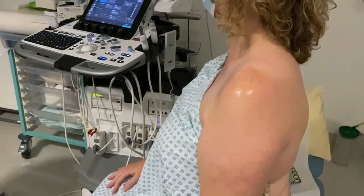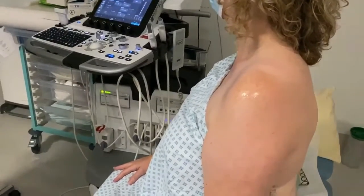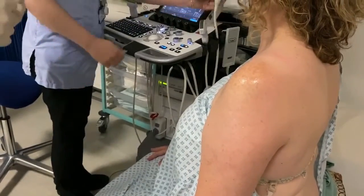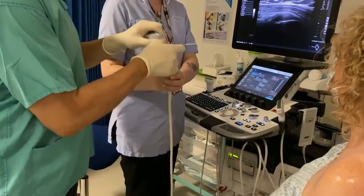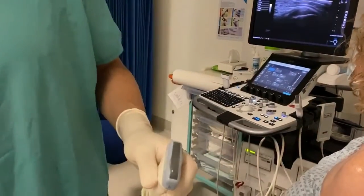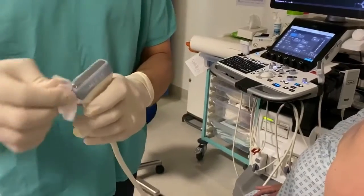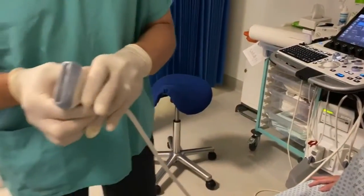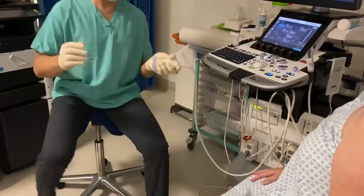Then I get the probe and apply the probe cover, which is handed to me so I don't touch anything non-sterile with my hands. I apply the cover over the probe and make sure it is wiped clean as well. This ensures that everything we do is clean and that we don't introduce any infection. Then I get into position, sitting comfortably in my chair close to the patient.